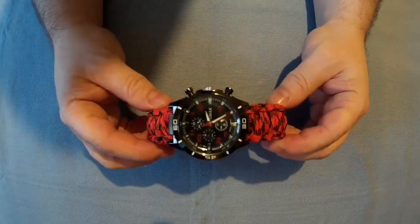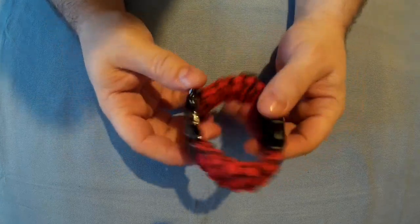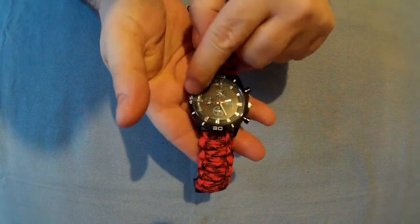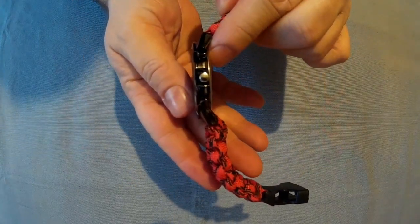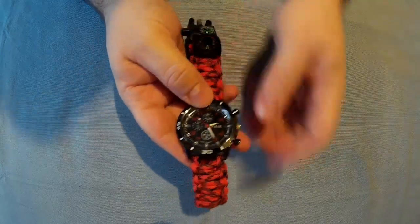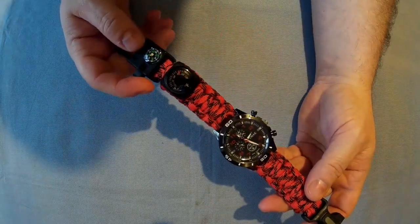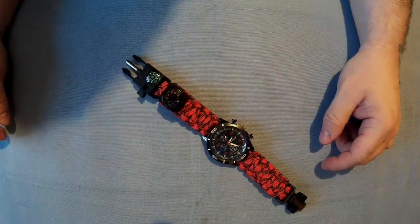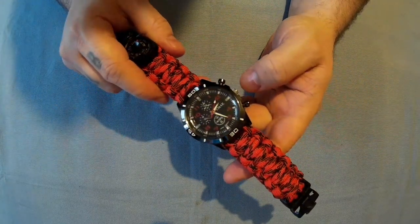Like I said about the paracord, you can get different colors — this is the red and black but you can get loads of different colors, so it's worth checking that. The size of the watch is about 42mm across and about 7 or 8mm thick — a standard sports watch type size. I got this thinking it would be handy for going down the woods and camping because it's always nice to know what the time is when your phone might run out of battery.